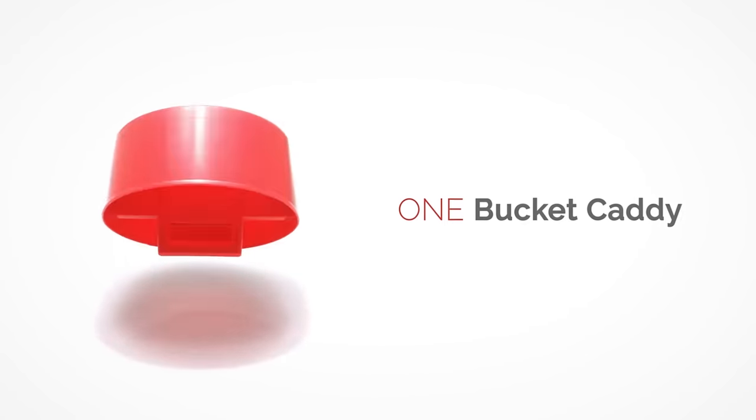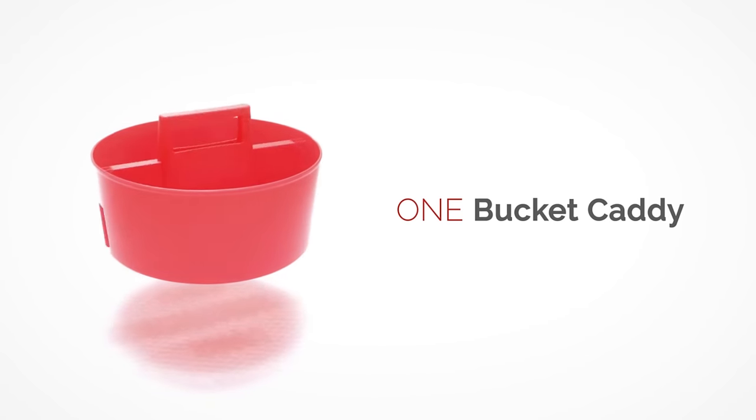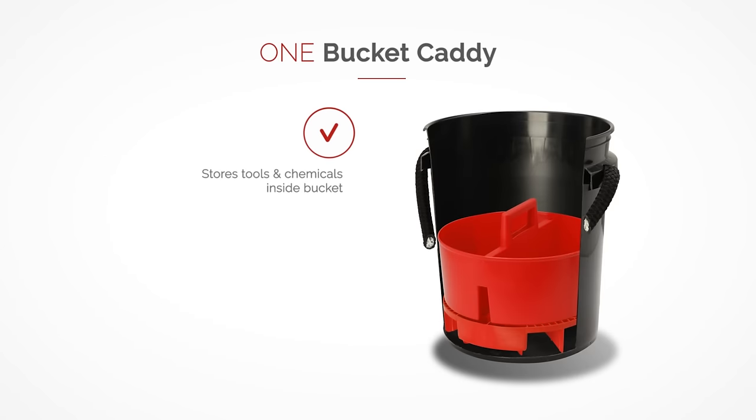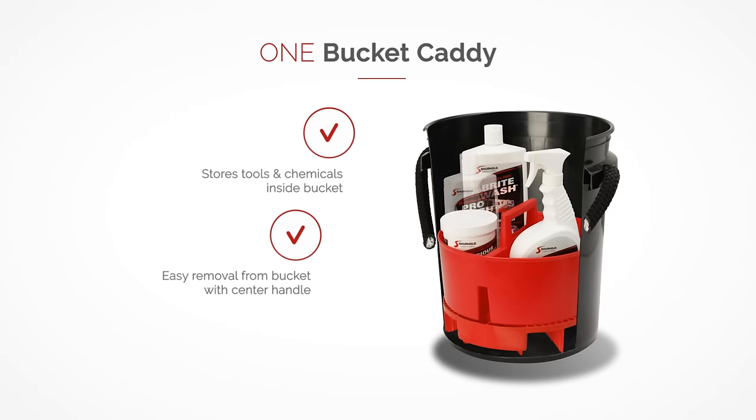The bucket caddy stores your tools and chemicals inside the bucket with ease, provides easy removal from the bucket with the center handle, and has a perforated bottom to allow water to drain.